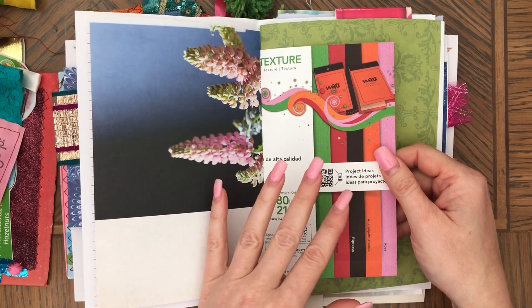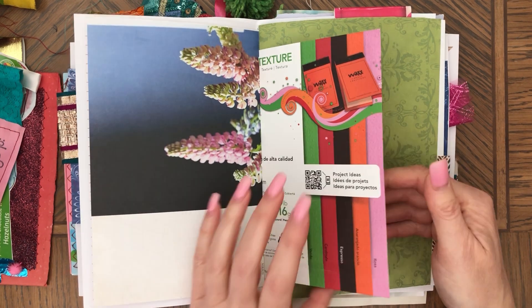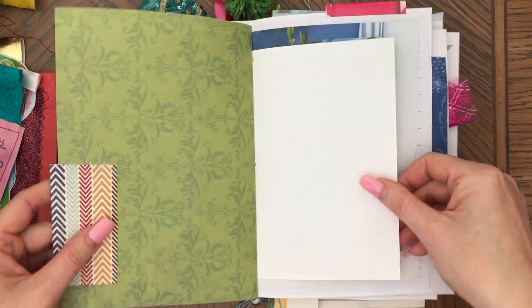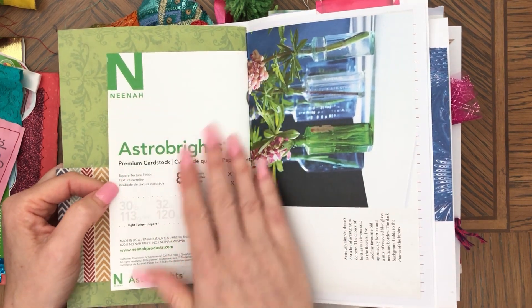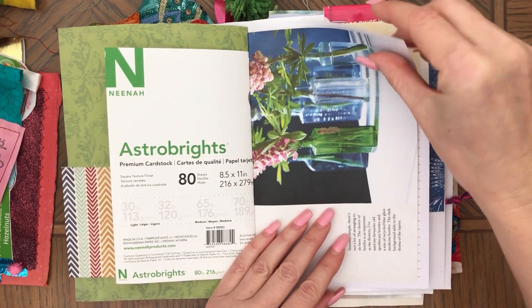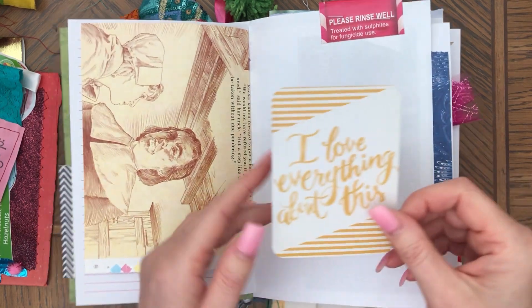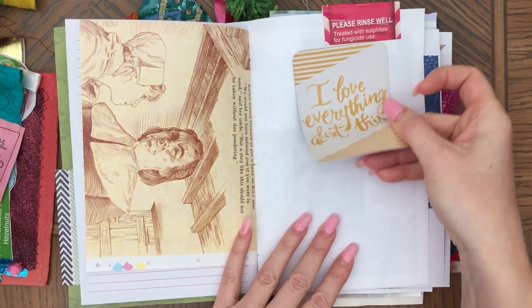Here for example is paper that comes with — I guess some paper that I purchased, not sure what this is — and then scrapbooking paper, book pages, extra embellishments. This was from some cardstock so you could definitely cover that with something, but on this side you have beautiful flowers. I was not trying to be matching or anything with this journal — I love everything about this journal.